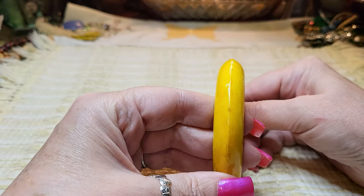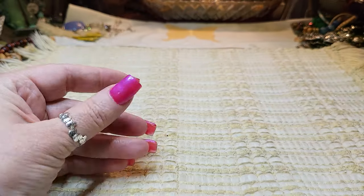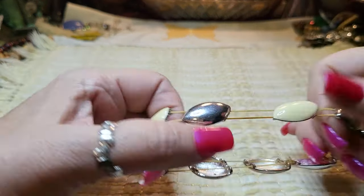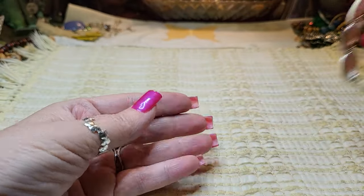Now we have an acrylic bracelet — kind of a marbled acrylic bracelet. Yellow. Then we have another bracelet that is enamel, silver tone, with a pretty good stretch and a nice size.